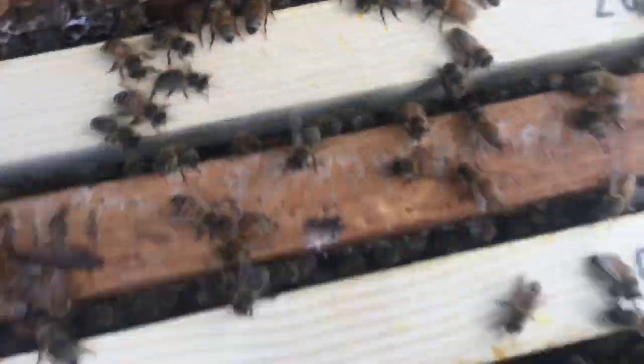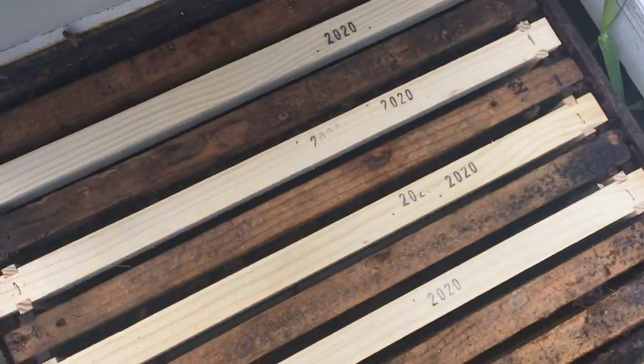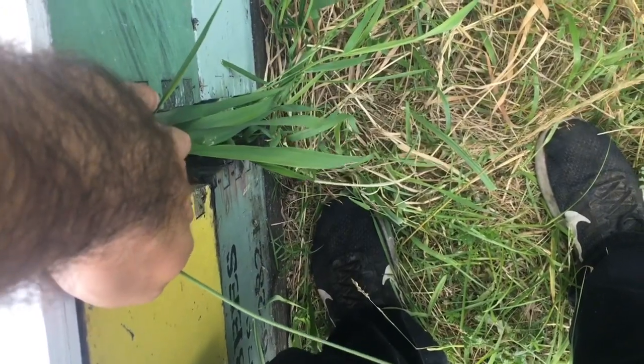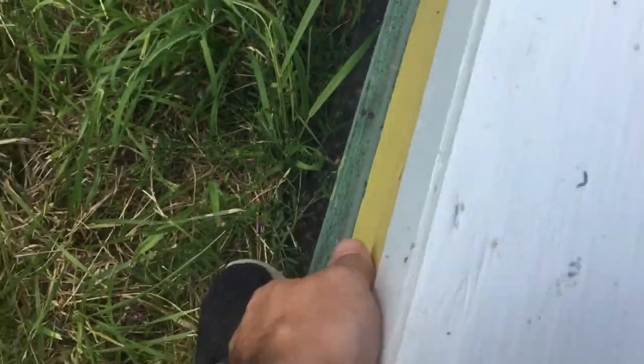This one definitely is going to need supering — look at that beautiful white wax. Himalayan blackberries are just starting to bloom, so that one's going to need a super. This next one, nothing on top. Take a look at the bottom. There's good activity in the front, and they've got a good cluster in the bottom, so I'm venturing to say they just don't need the room in the second box already. Leave that one be.